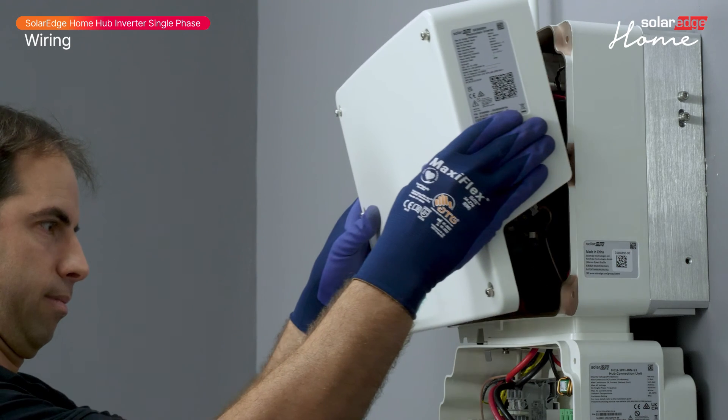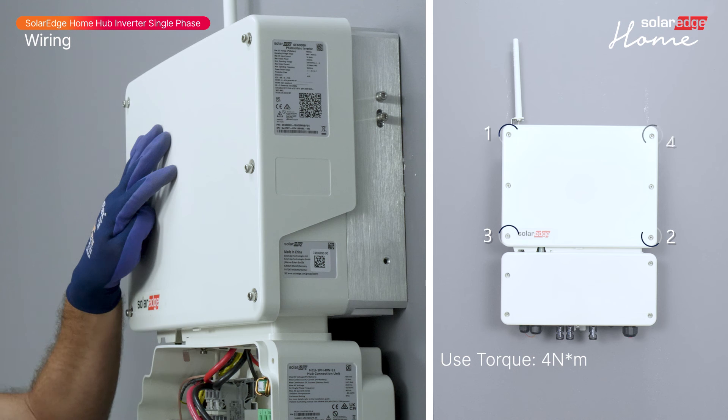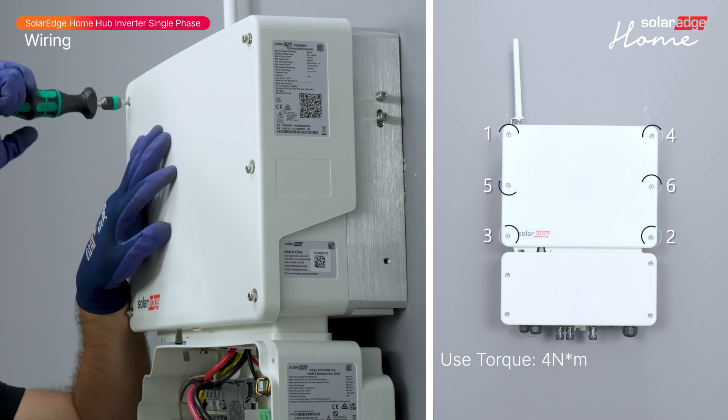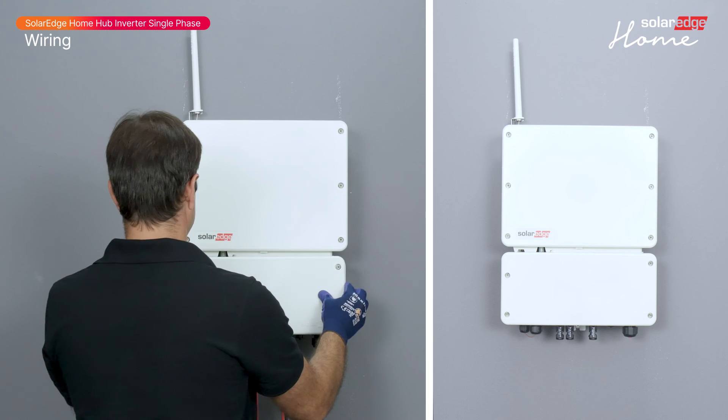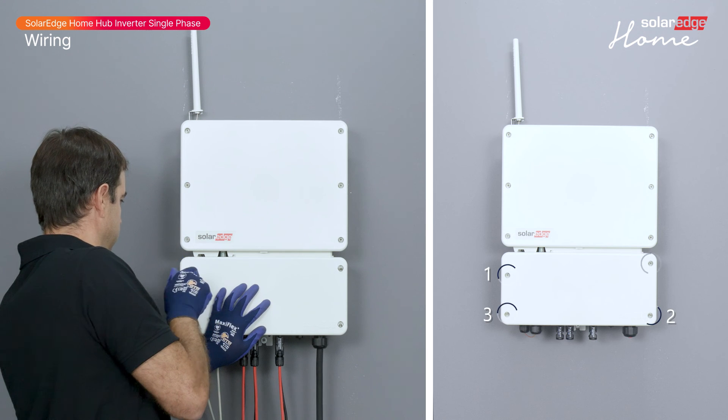Once everything is wired and connected, reinstall the inverter cover and fasten it with the screws according to the instructions. Lastly, close the connection unit cover and fasten it with the screws according to the instructions.